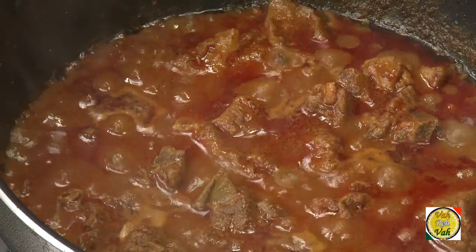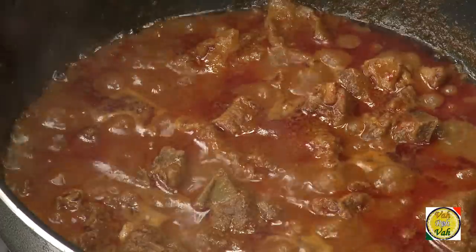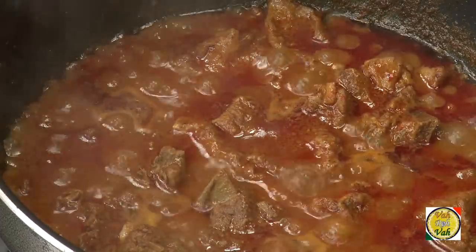Vindaloo is definitely one of my favorites, and all over the world people go crazy about it — but very few chefs and restaurants make it perfectly. If you eat pork, try it with pork; otherwise you can use lamb. If you're cooking with chicken, make sure you cook the gravy separately first and then add the chicken, otherwise the chicken will be overcooked while the sauce is undercooked. With lamb or pork, you get the sauce and the meat both cooked to perfection.